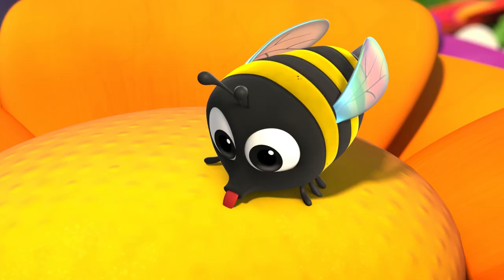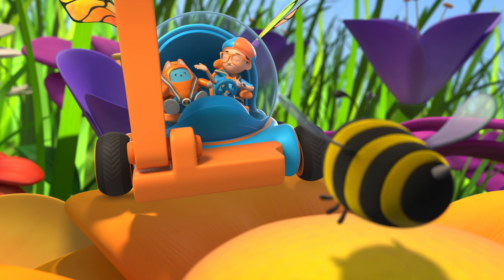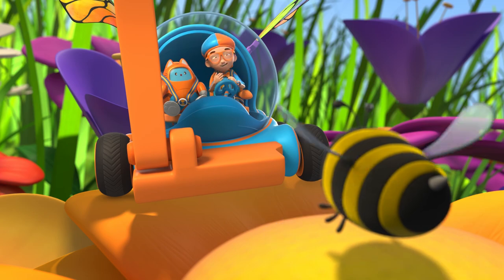You're right, Tabs. The bee's tongue is in the flower. Hey, it's me, Blippi. This is Tabs. I was wondering how you make honey.